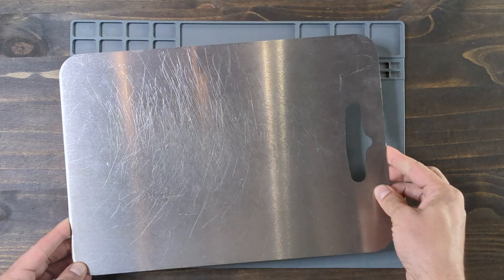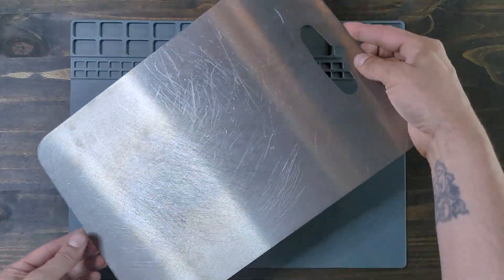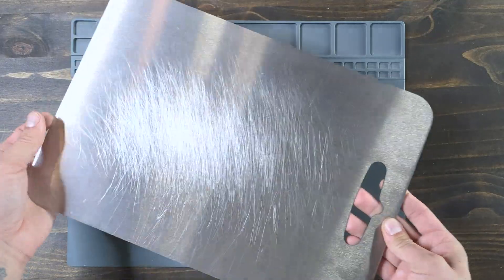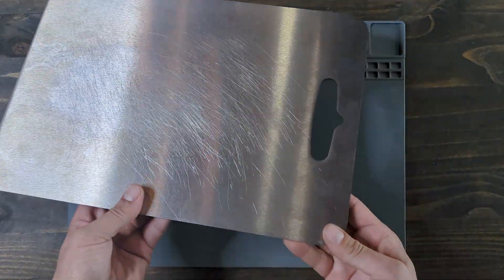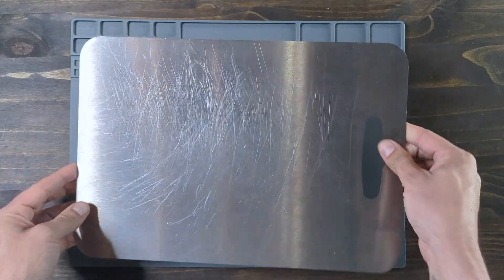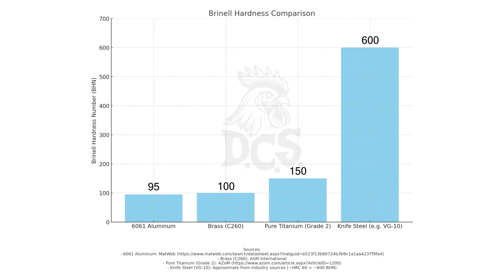Here's the titanium cutting board — it's sleek, durable, and in need of a juice groove. Why titanium? Well, it's strong, antibacterial, and compared to nice steel, it's soft so it won't dull your blades. As you can see in this graph, it's just a little bit harder than brass and aluminum. But machining it on a hobby CNC — that's the real test.